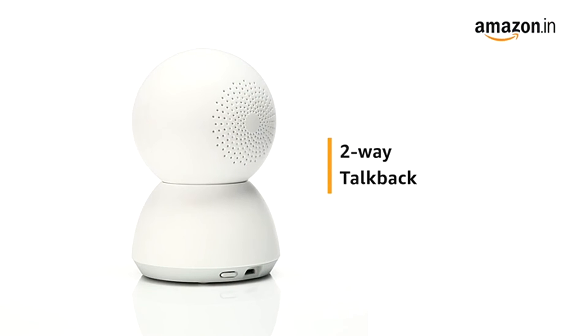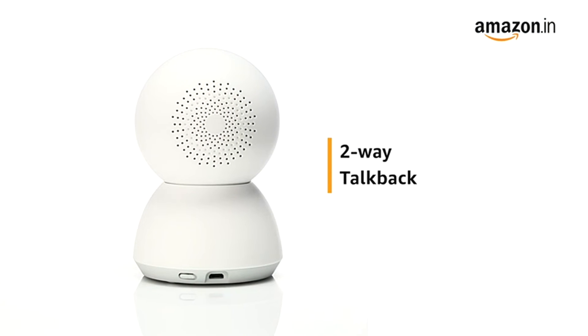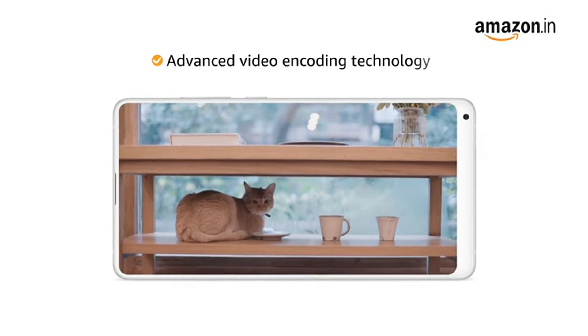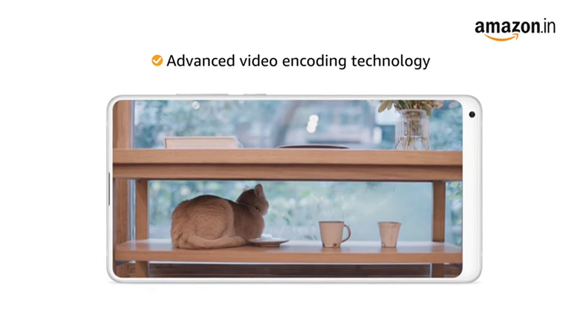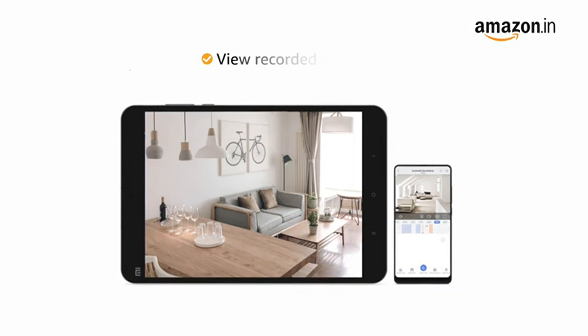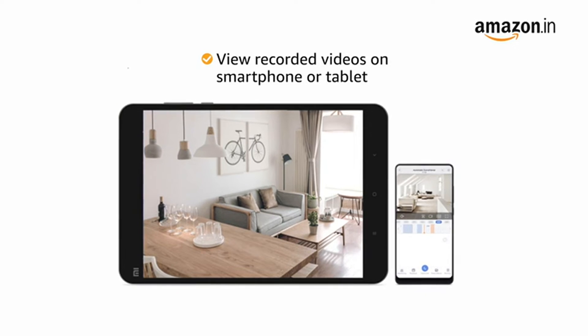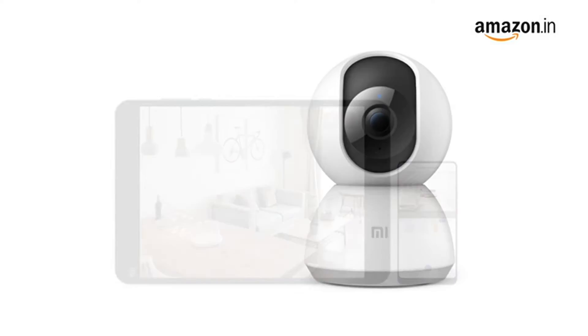It comes with a two-way talkback feature that enables you to receive and transmit audio through the camera. The advanced video encoding technology allows smoother streaming and reduces bandwidth without compromising on picture detail. It also lets you view recorded videos on your smartphone or tablet with playback speed of up to 16x.